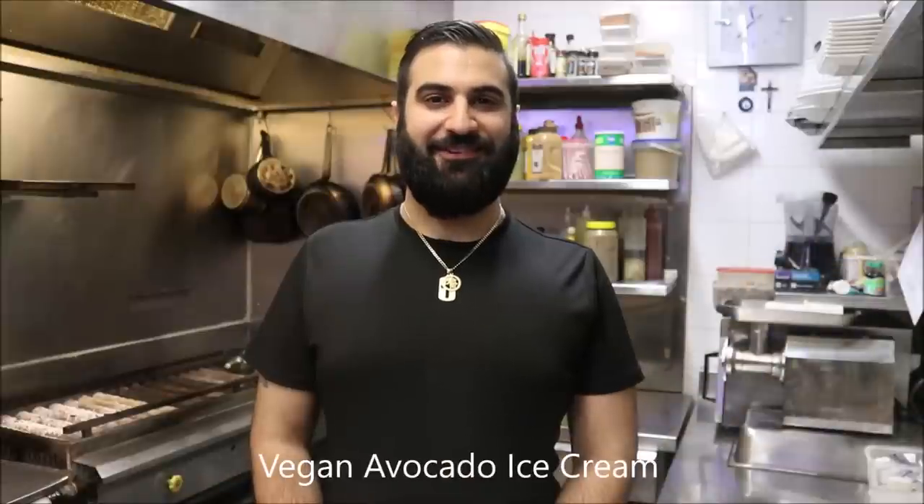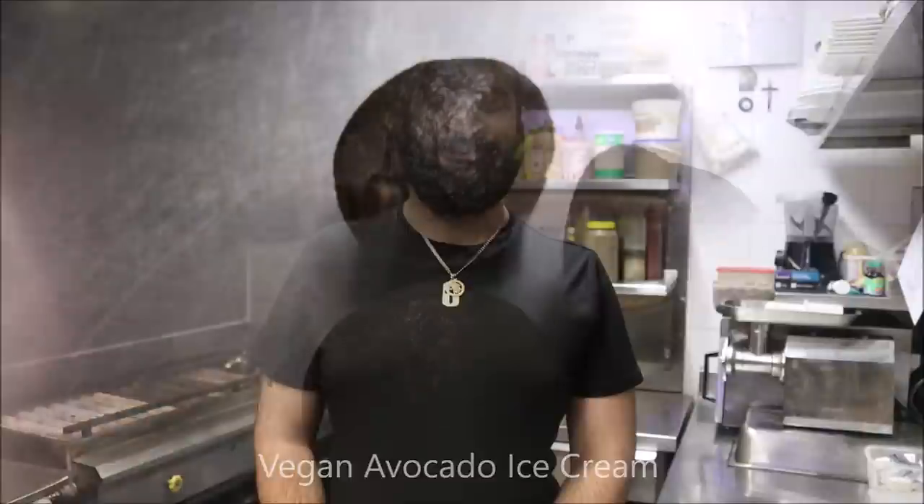Hey everybody, today on Henry's How To's I'm going to show you how to make vegan avocado ice cream. Let's get straight into it.